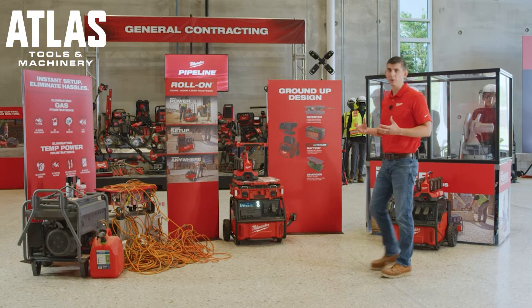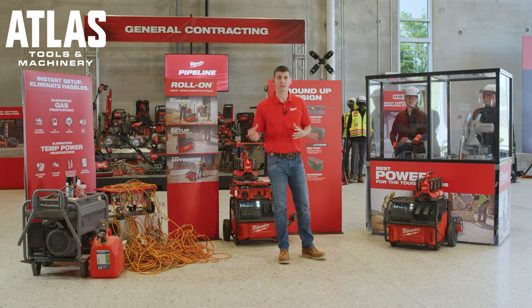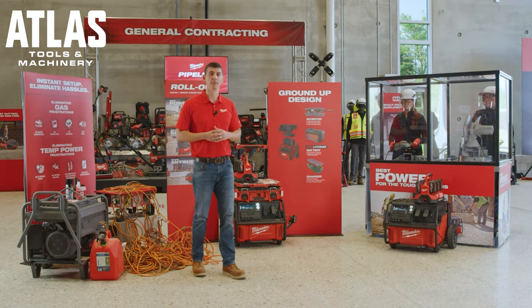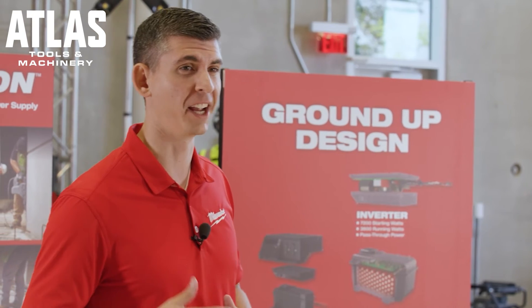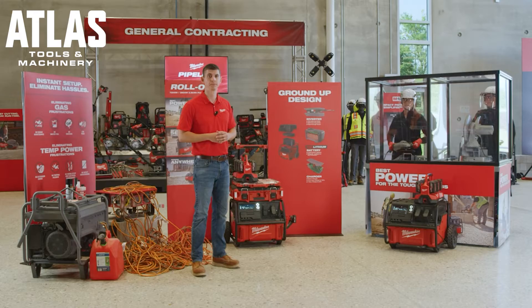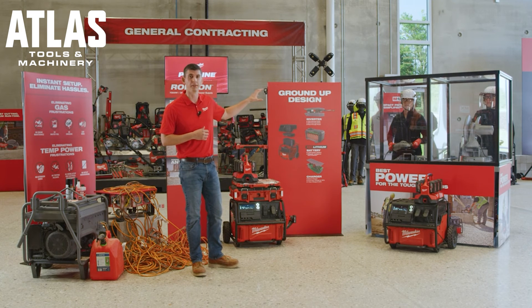The competitive unit we have outside is similar in continuous wattage, but continuous wattage doesn't tell the whole story of performance. Next we're going to be cutting 4x4 inch tubular steel with an abrasive chop saw, and a large angle grinder is also going to be grinding that same 4x4 steel. There's a competitive gas unit outside with 200 feet of extension cord leading into the building to simulate what you're experiencing out in the field today.